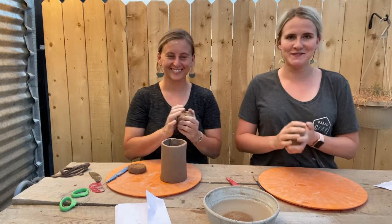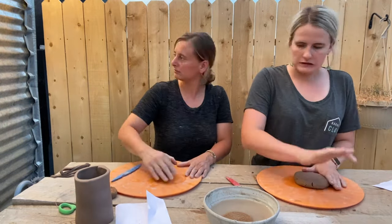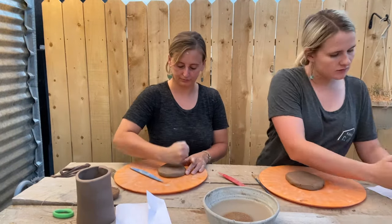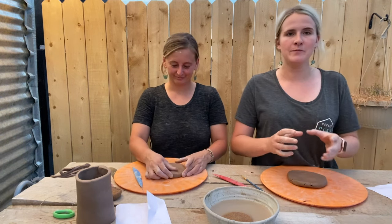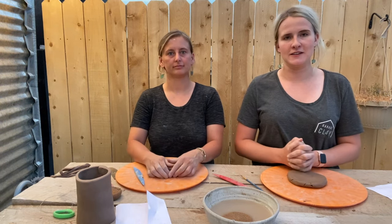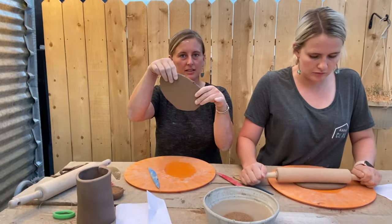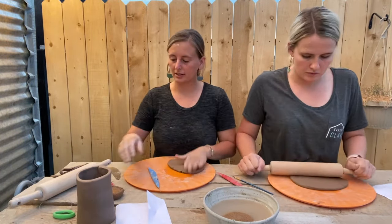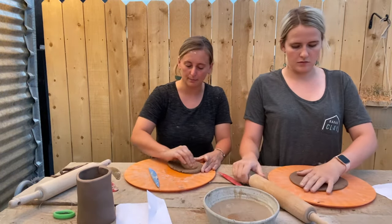Just like rolling out the slab for the mug body: pat it into a ball, slam it down, pitter-patter, and roll. This slab can be a little bit thicker than a quarter inch because it's going to create your bottom, which you want just a little bit heftier, not super thin, and then also your handle. Once your slab is the width that you like, smooth it out with a sponge or a rib just like you did to the body of your mug.